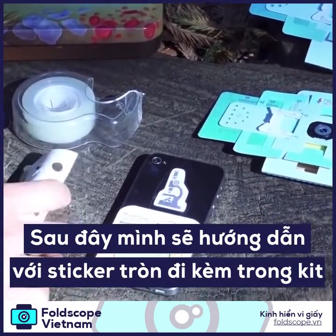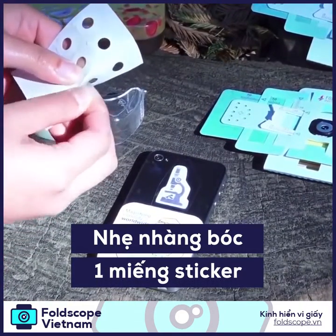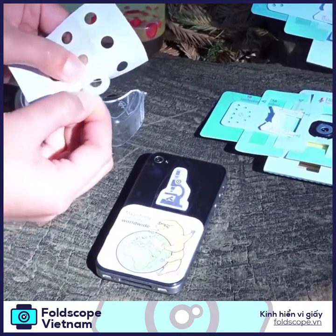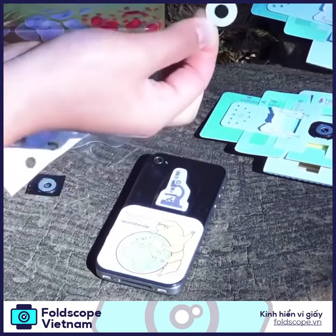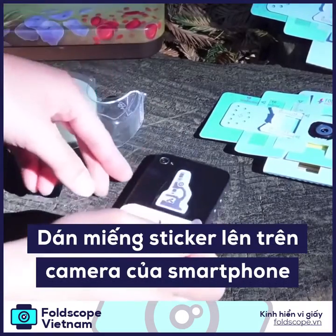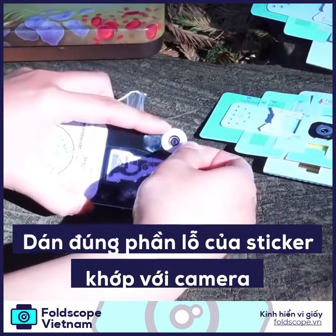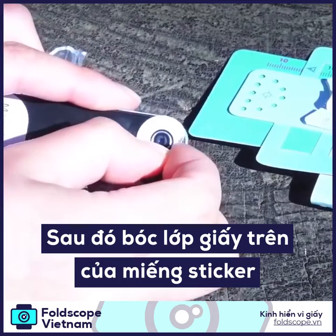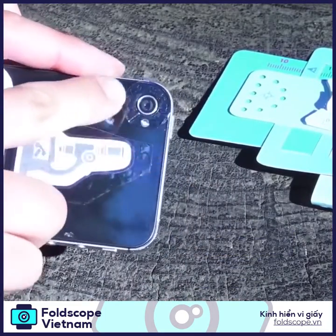I'm going to use a ring sticker. Take another ring sticker and make sure you're peeling off the actual double-sided sticker like this — you might have to really attach it so that it sticks on this side. Put the sticker around the camera like this and peel off the top layer so that the sticker is around.